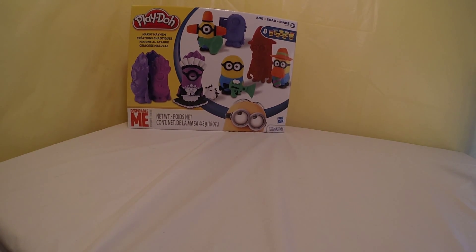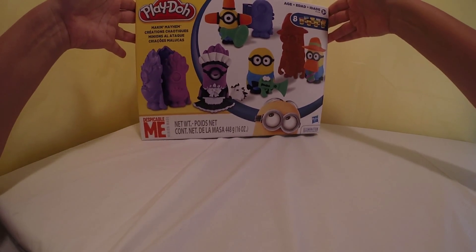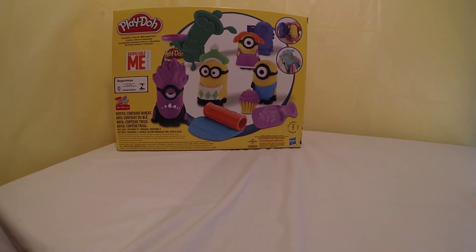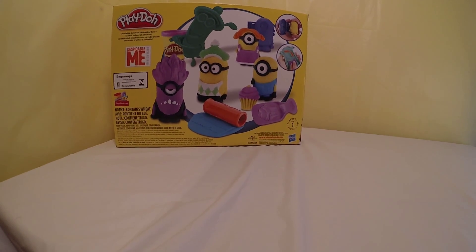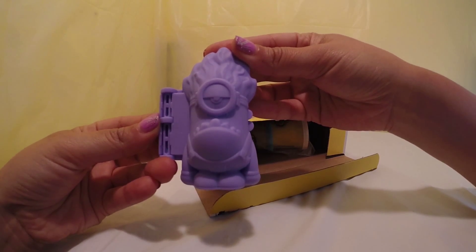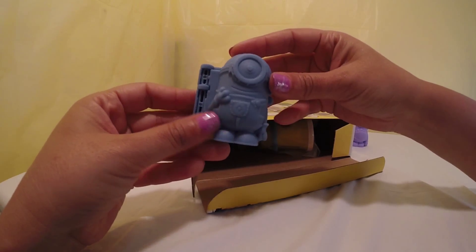Hi everyone, I'm CC Collector and today we have the Play-Doh Making Mayhem Minion Set. There are so many different things we can do with this set. Let's see what we have inside — we have an evil minion mold and a Stuart mold.